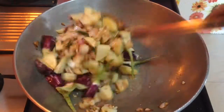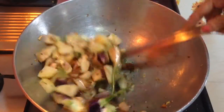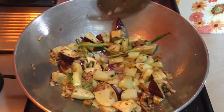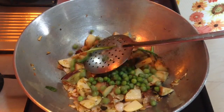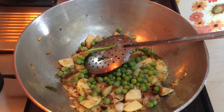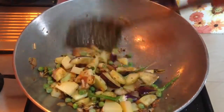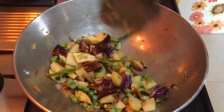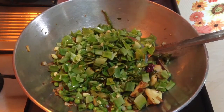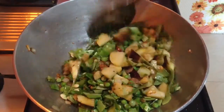Whenever I add a vegetable I sauté it so it imparts its own unique flavour. Otherwise it starts to taste watery — this is an important step when making a mixed vegetable. You can see that whichever vegetable takes longer to cook is added earlier, and whichever takes less time is added later. After the brinjal, add the green peas and sauté for a minute, then add the flat green beans and sauté for another minute.